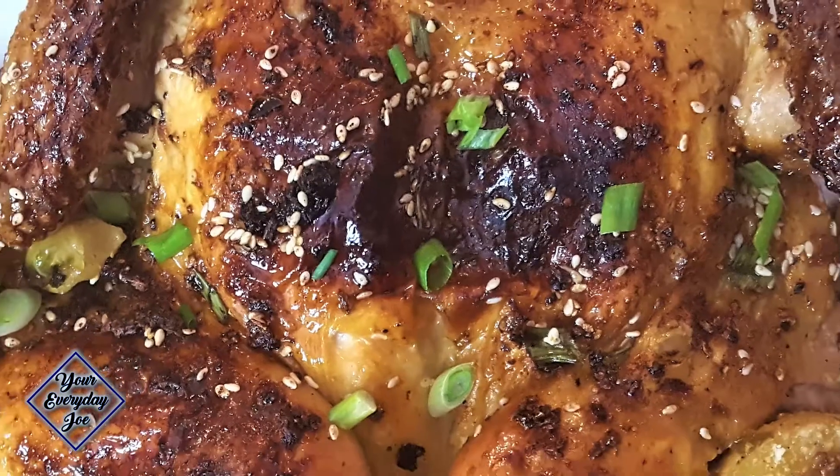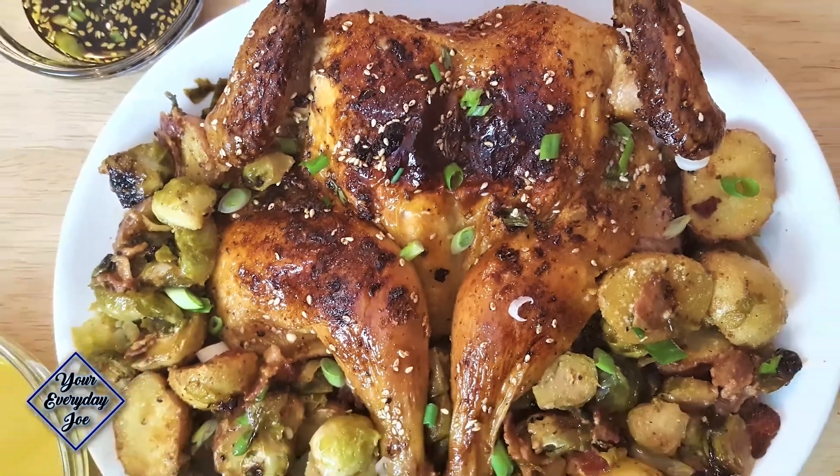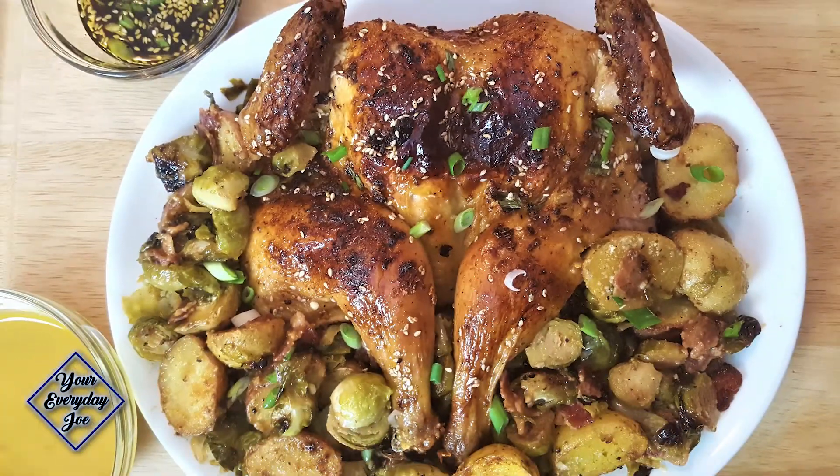Hi, thanks for checking out this video. I'm your Everyday Joe. Today I'm going to be making a sweet and spicy roasted chicken using the air fry oven. Stay tuned.